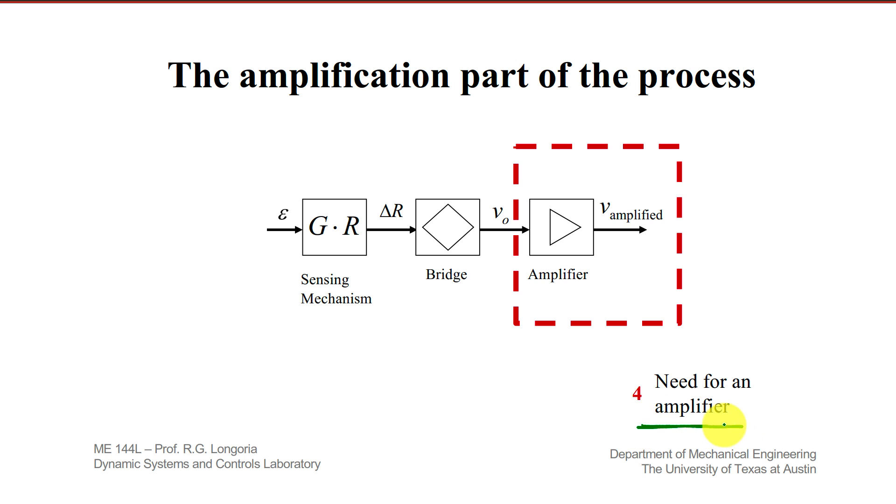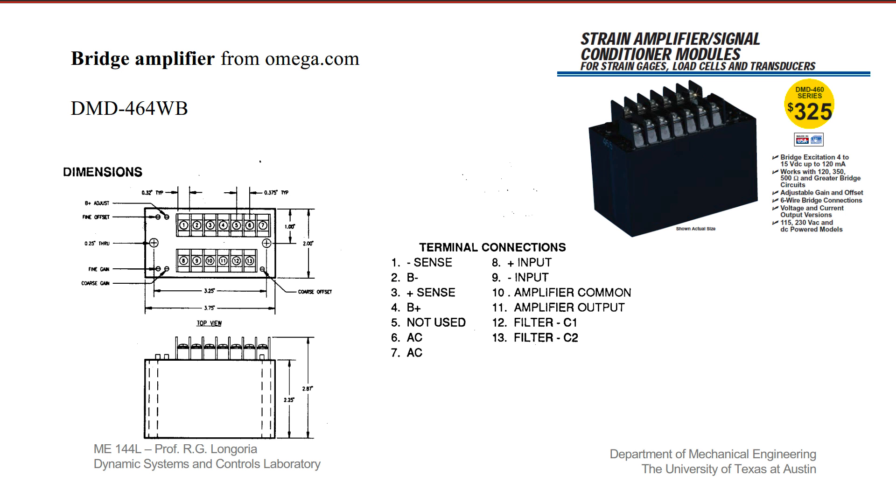What we're talking about now is the need for this amplifier, again because that output is pretty small. Here's one type of amplifier — there are many types. This is an instrumentation amplifier made by Omega. You can find this on Omega.com; here's the serial number. Again, many different types exist — you can build one out of an op-amp and so on. You don't need to have this specific one.